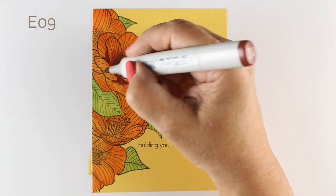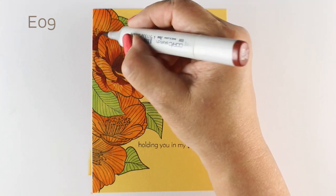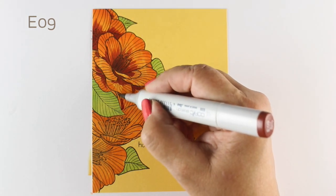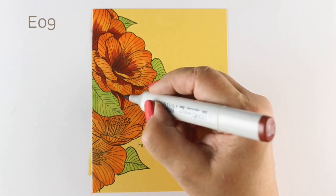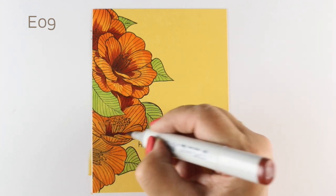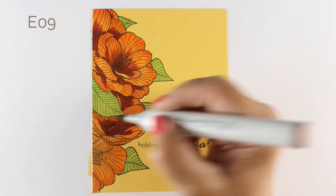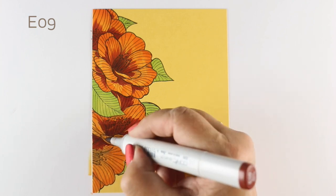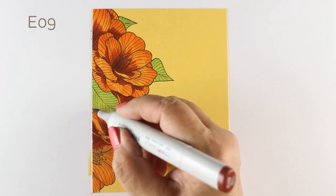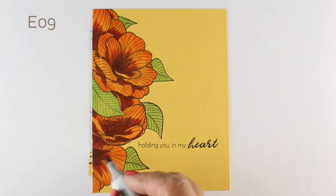I'm adding my shadows now on my flowers using some E09. I wanted some real contrast so that I could make a very strong statement with the organization of the flowers. I did them in a semi-circle on the left-hand side of the card — always been one of my favorite sketch designs, just that circle type of design with a simple sentiment as the focus. Each flower is getting a nice dark shadow in the center, moving out toward the highlights on the edges.